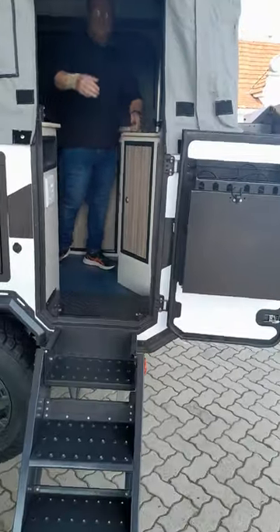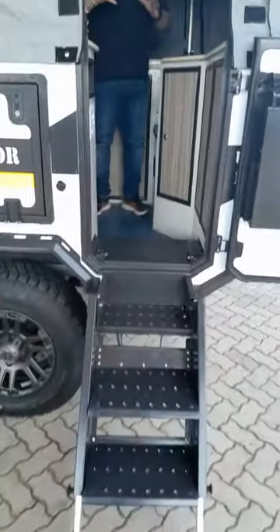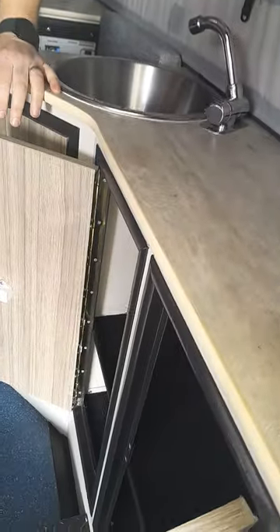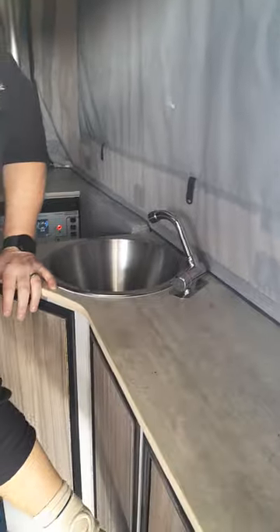When you pop inside, there's a nice steady steel ladder. When you come in, first of all you're going to see there's a nice cupboard. I love the fact that you just press to open — that's actually the locking mechanism to keep it closed as well.